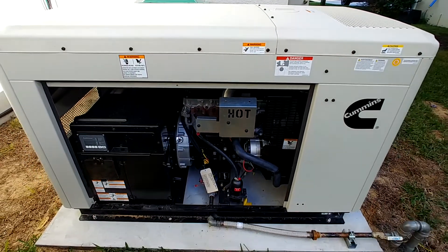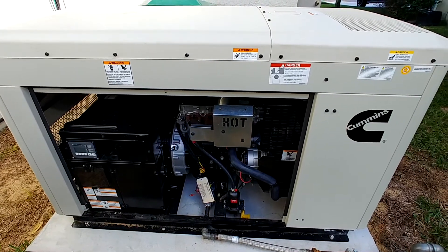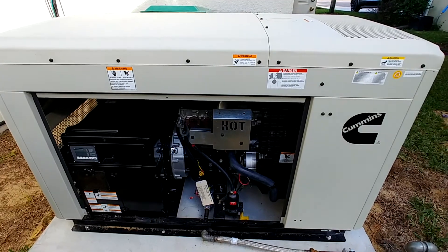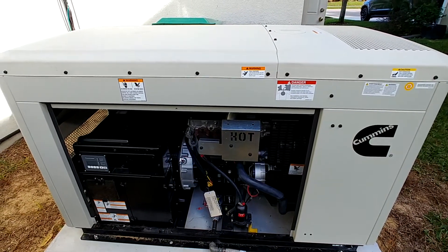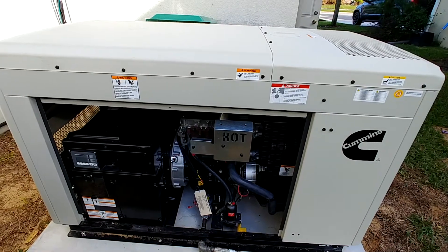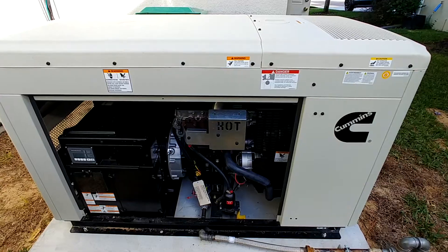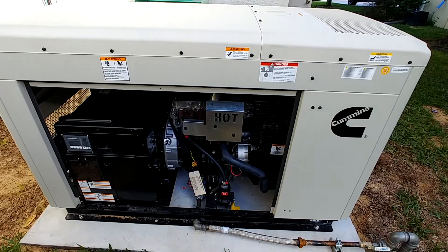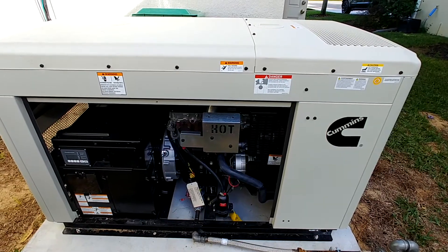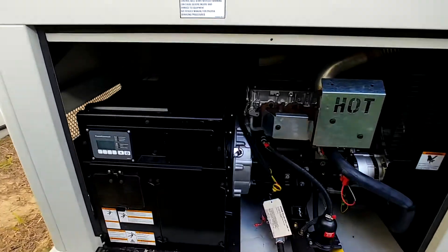I wanted to take a short video here. I've got a Cummins RS25 generator and I can't seem to find very many videos online of these things. I wanted to give you guys a review of this thing and show you what it looks like, what it sounds like, and how I got it all hooked up here. I just got the permits all signed off last week, so everything's good to go. This thing tests out great, but I just wanted to show everybody what we have here.